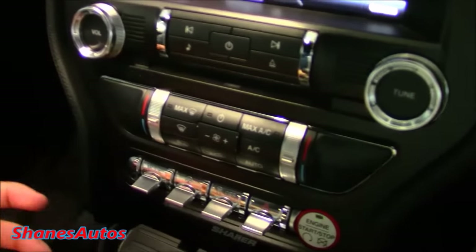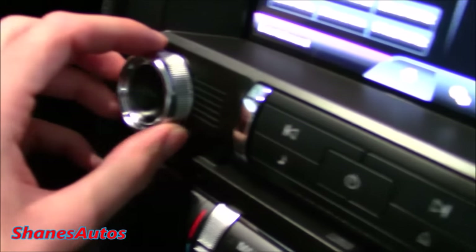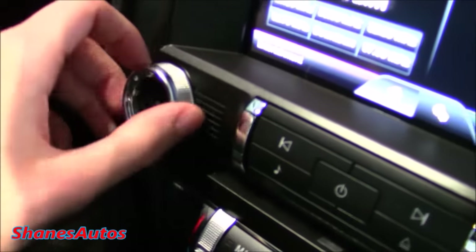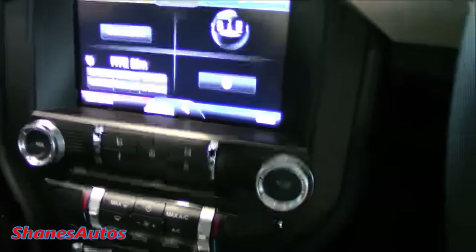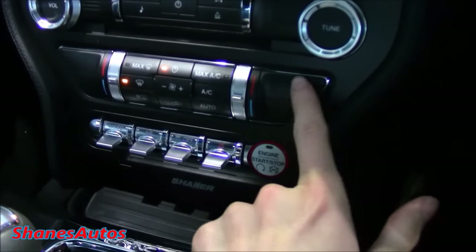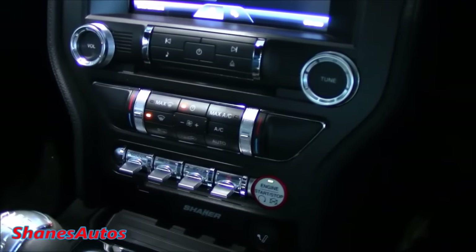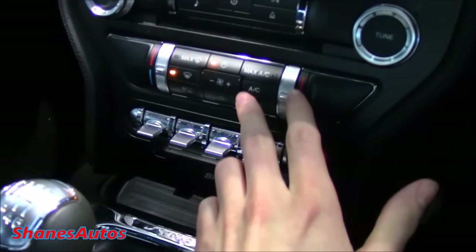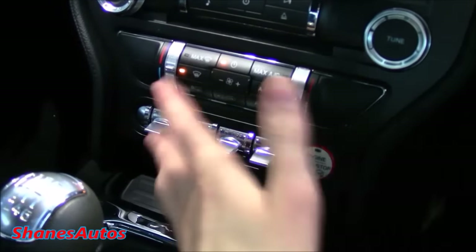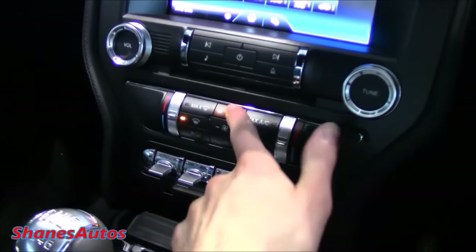All the dials in this car are very nicely finished — the volume control dial appears to be an aluminium finish with nice ribbed patterns. Everything has a much more upmarket feel. Looking at the climate controls, you can also get this car with heated and ventilated seats, which would normally be located down there but are an optional extra. There are a few differences between the European and American Mustang, which I'll talk about later. You've got max AC, on/off, fan speeds, and automatic modes — but you can also adjust it using the touchscreen.